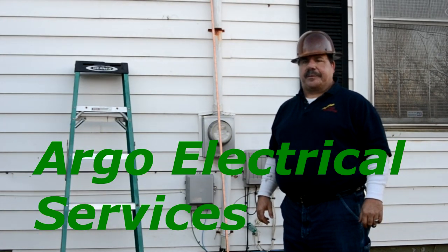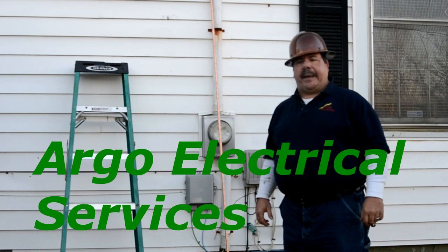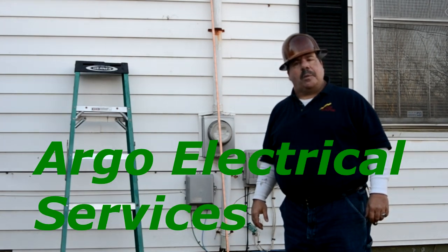Good morning. I'm George Argo with Argo Electrical Services. This morning, we'll be changing out an electrical panel in a residential home, which is actually the YMCA for Oakwood, Georgia.